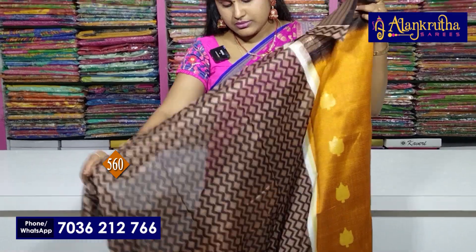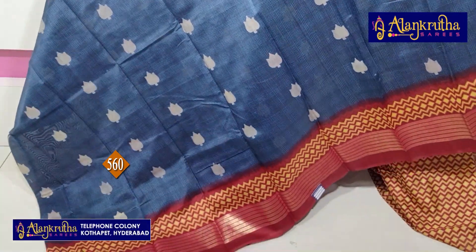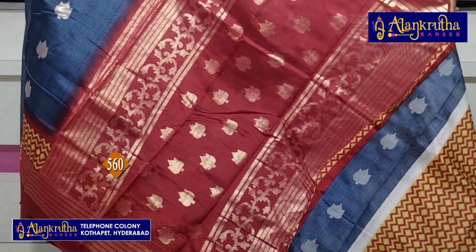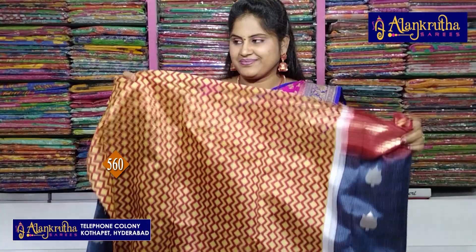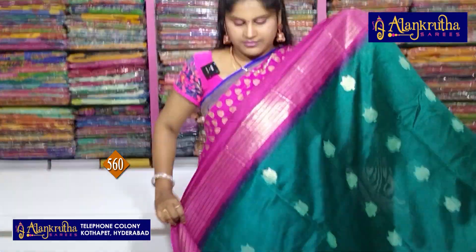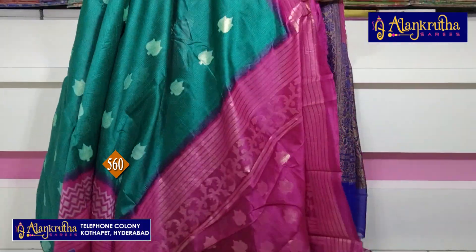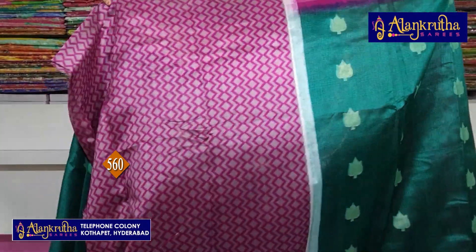And blue color. Blue color blouse. Next blue color — so this is black color, I am going to add blue color, and blue color is a bright color. Blue color blouse contrast. Next is magenta with green.